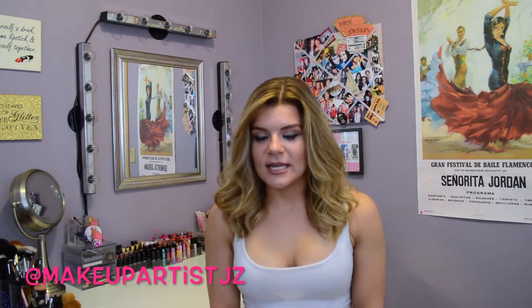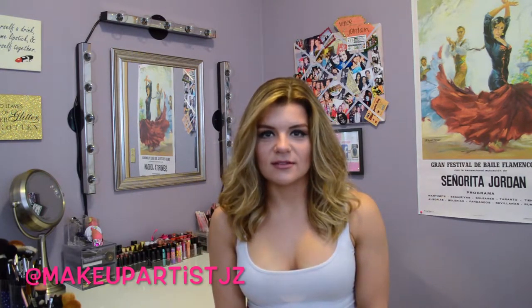Hi guys! Welcome back to my channel and thank you so much for tuning in. Today's video is going to be how to make your eyes look bigger.